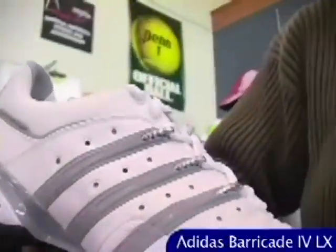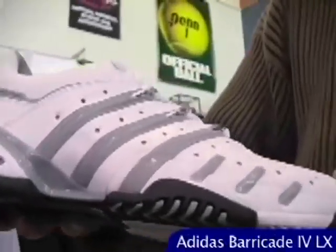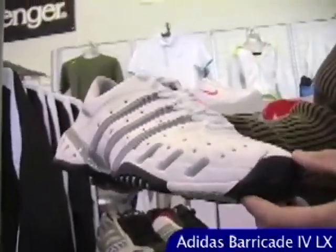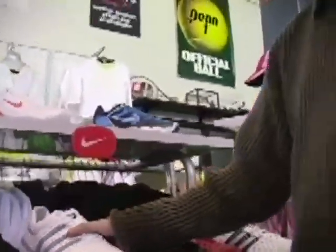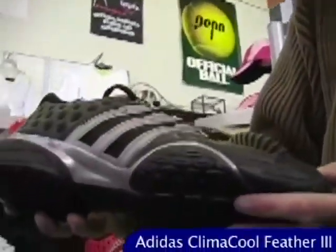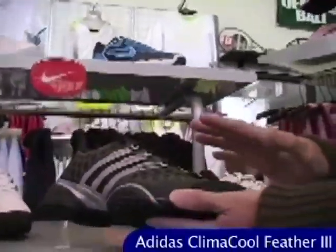The Barricade 4 LX — LX standing for luxury. This one features nice soft and supple leather uppers, making it the most comfortable version of the Barricade so far, with a really nice classic and clean cosmetic. Shoes don't come much more solid than this — it's a great hard court shoe with tons of support, stability, excellent durability, and really nice comfort from that new leather upper.